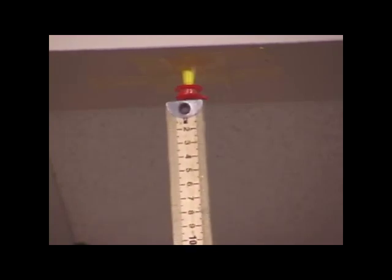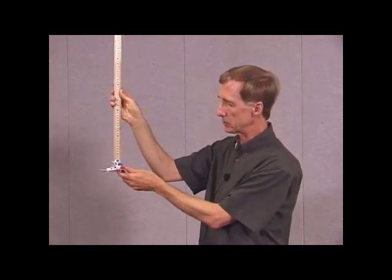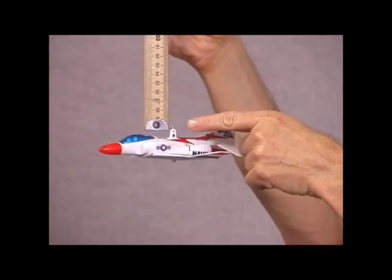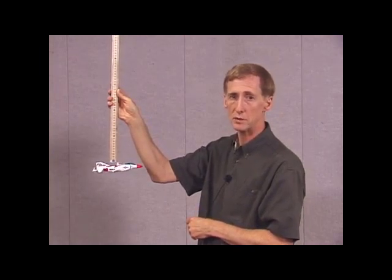One measurement that we're going to have to have in order to do this is the length of the string that the airplane is hanging from. I'll just put a meter stick up beside the string, starting right from the pivot point. It comes almost down to the airplane but not quite — it takes another couple of centimeters to get to the middle of the airplane. So that's a total of 102 centimeters, or 1.02 meters.